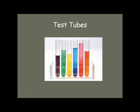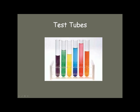Test tubes are very common in chemistry. You've probably seen them all the way back in intermediate or elementary school. Just make sure that the test tube you use is large enough for the amount of liquid that you're trying to work with.